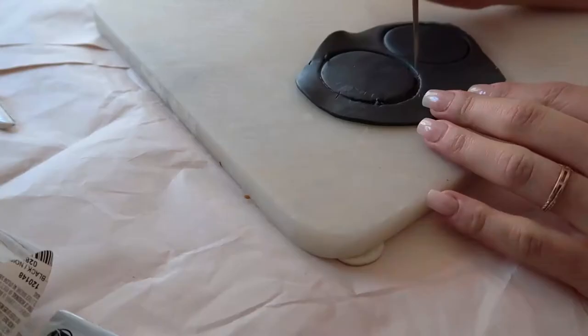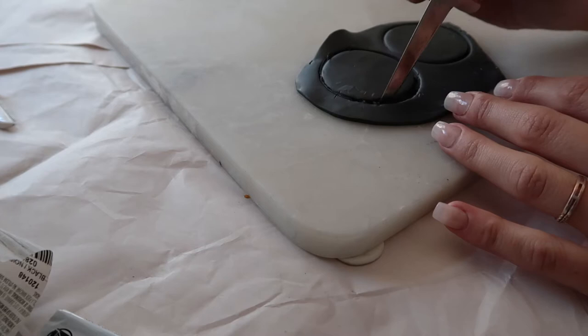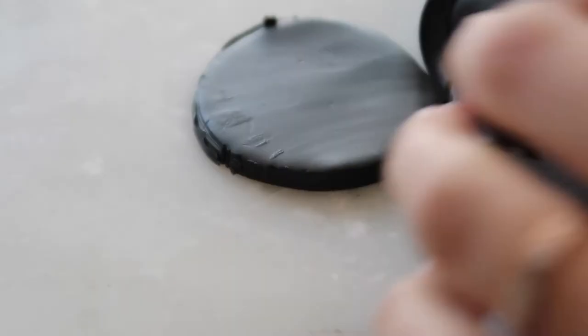I ended up using a little garnish knife and it makes it super easy to cut out the clay - just trace around the stencil and clean up those lines to make sure everything looks nice.